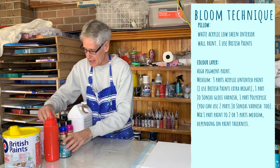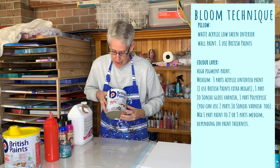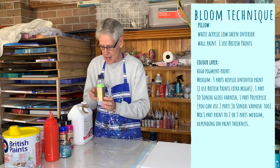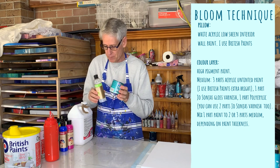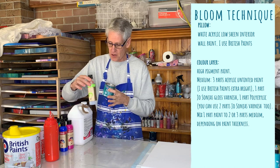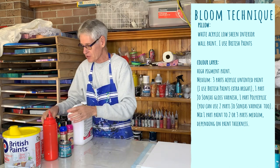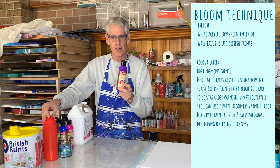To make your pouring medium, you're going to need three parts of the untinted paint, and you're going to mix to that two parts of the Jo Sonja's Varnish. So next time I'll just be using three parts of the paint to two parts of the varnish. I've mixed it up in this squeeze bottle, and to that I mix it to my paint - two parts of my mixed pouring medium to one part of the Jo Sonja's.